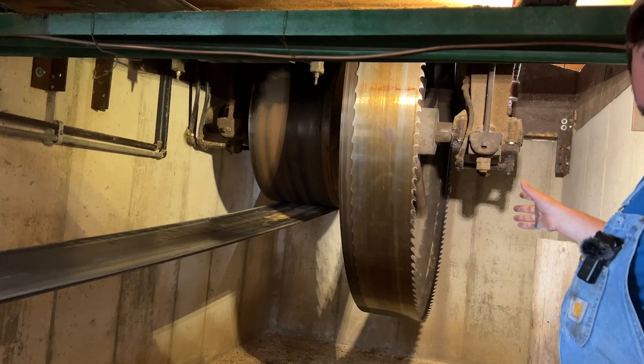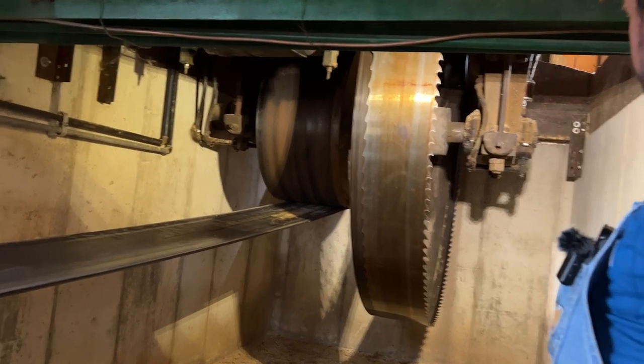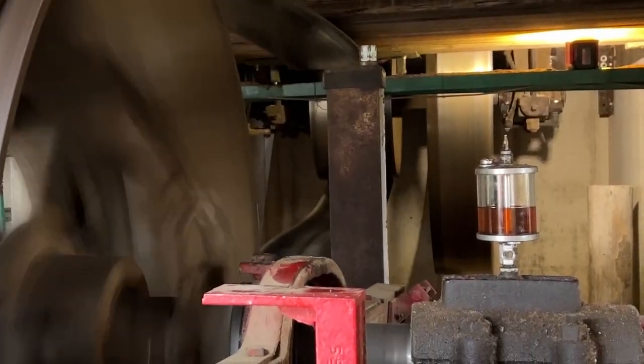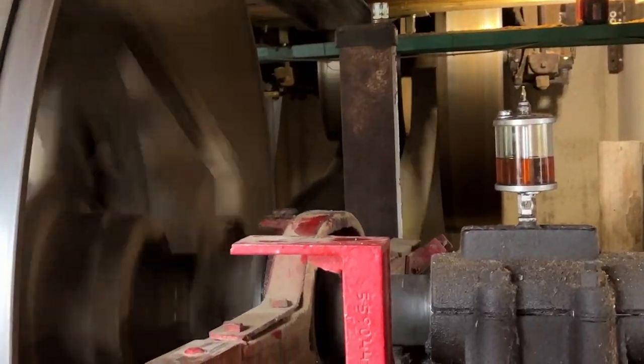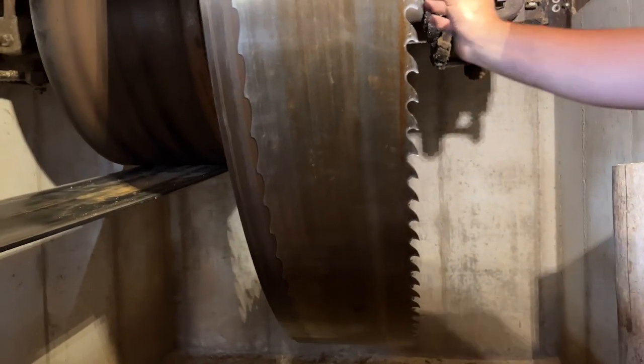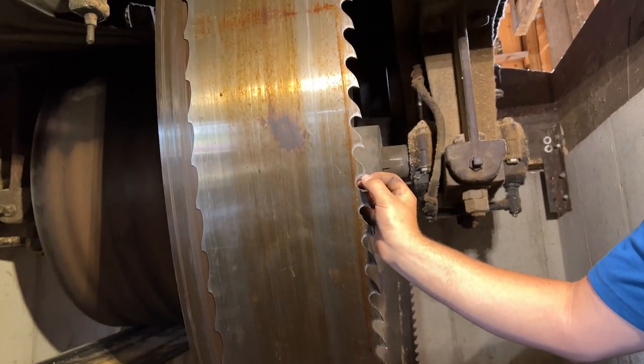This is the bottom side of the bandsaw. The band is 44 feet long and 12 inches wide. It has a kerf of roughly an eighth of an inch — the kerf being the width of the teeth.